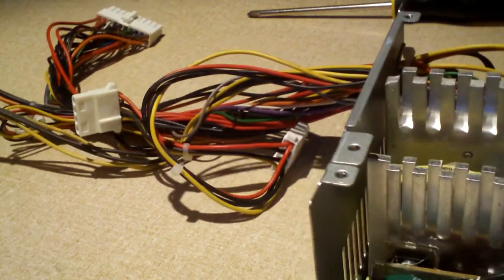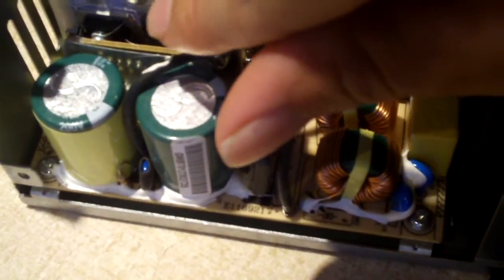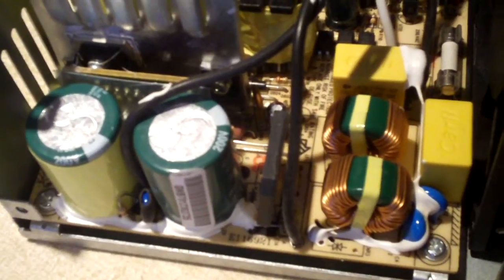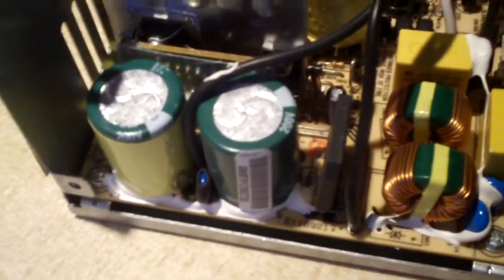This power supply was getting 5 volts standby but it wasn't powering on, so it could have possibly had something to do with the power-on signal. This is the first time I've looked in this particular model. Notice we have a pretty large transistor — that's the main transistor — but we have a small one next to it. That's a telltale sign of it being a two-transistor-style unit. Usually power supplies that use an IC-controlled 5 volts standby rail do not have the second transistor.